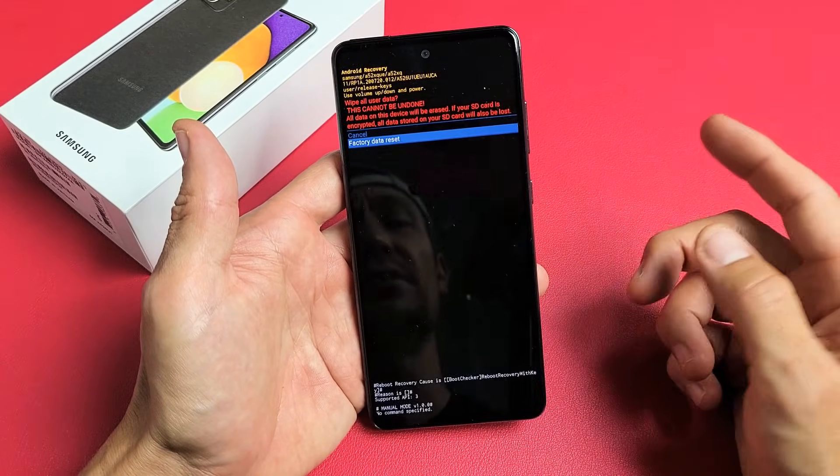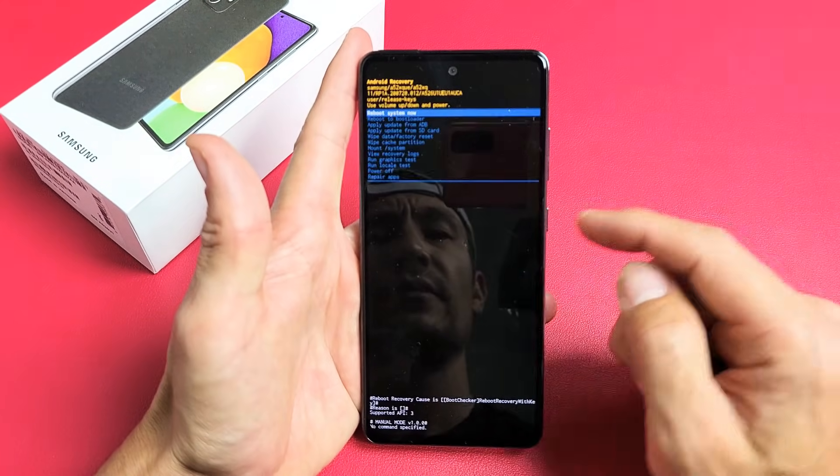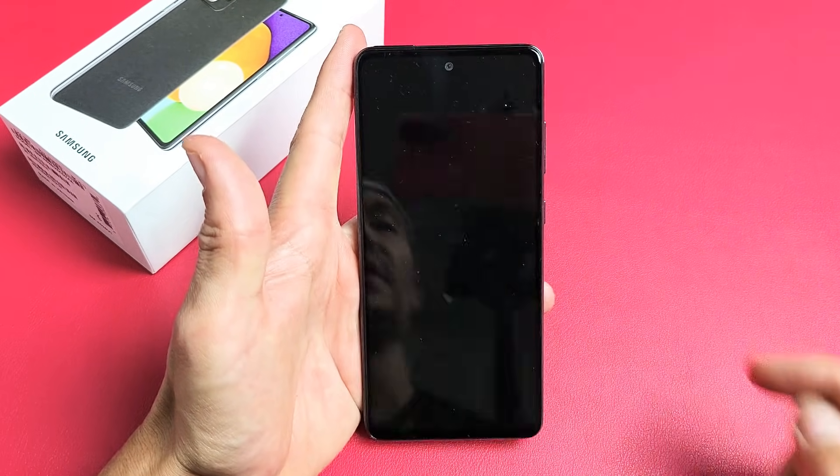And that's the second way to do it. If you have any questions or issues, just comment below. I'm not going to factory reset this one, so I'm just going to go back and reboot system now.